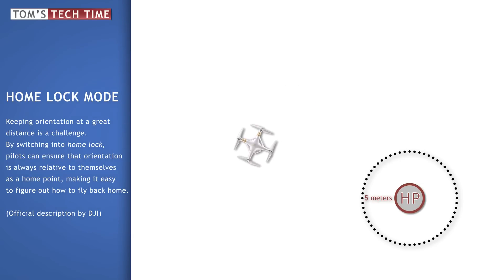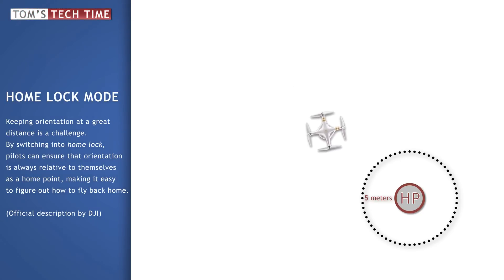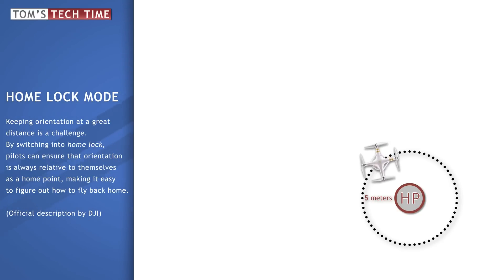No matter how far the copter is away from you — 40 meters, 400 meters, or even 4000 meters — you can simply activate the home lock and hold the right stick of your remote controller back, and the Phantom will fly towards its home point, which usually is the takeoff position. It doesn't matter if the copter is rotated; you simply hold the stick back and the copter returns safely. It then stops and hovers at about a distance of five meters from the home point.